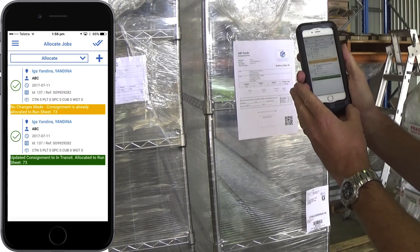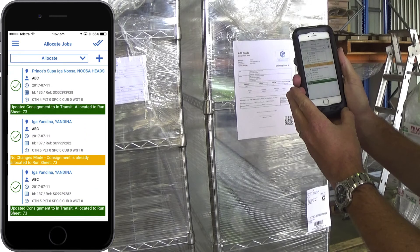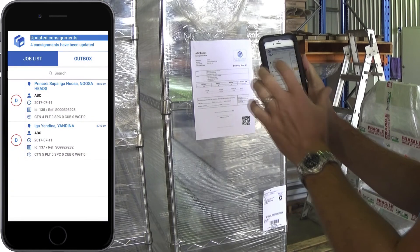If you scan a consignment label for a consignment that has already been allocated, the app will confirm it has already been allocated. To scan another consignment, simply scan the next consignment barcode. Tap the tick when you are finished and select home to return to your digital run sheet.